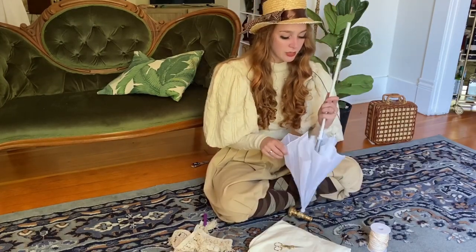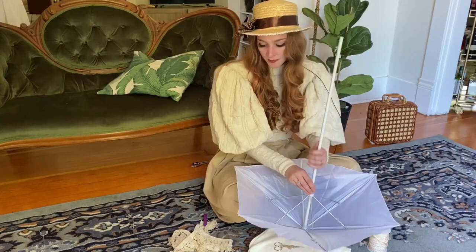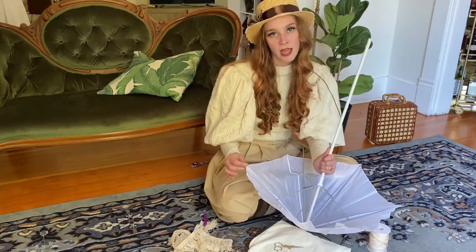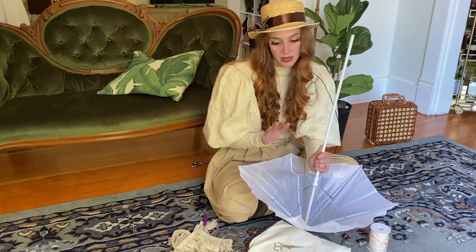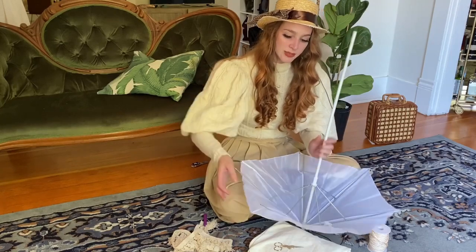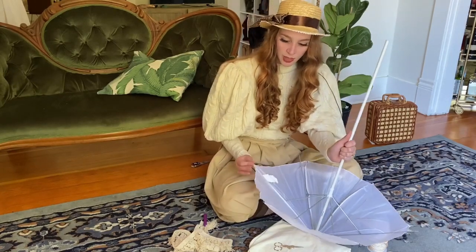In order to get started, you're going to open up your parasol, and at the end of each spoke is one of these little pegs, which is actually what keeps the fabric tight on the frame. So you can actually just pull on each of these little pegs, and they will just pop right off.